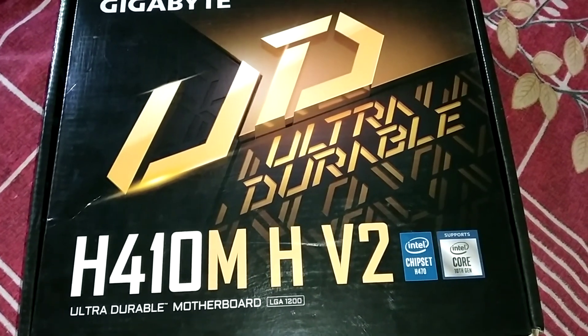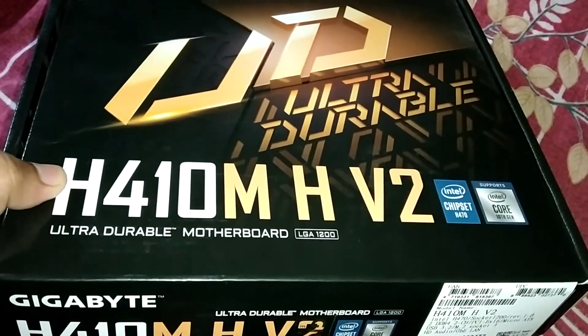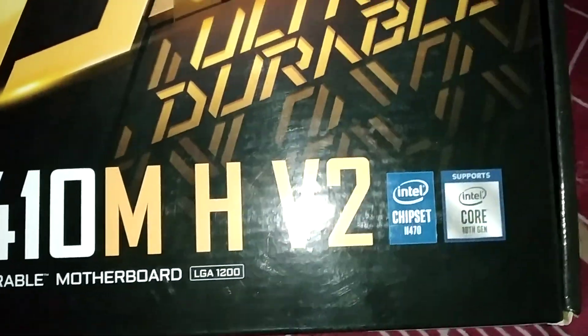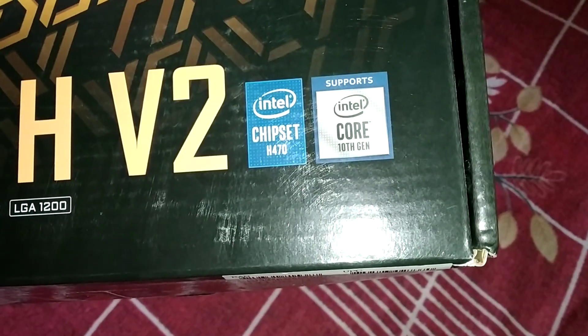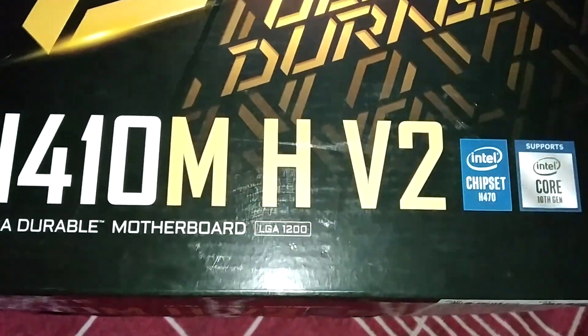Hello guys, today I'm unboxing a Gigabyte motherboard which is the S410M H V2. It is a 10th gen motherboard — it supports Intel Core 10th gen processors, has a chipset of S470.